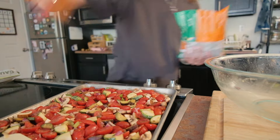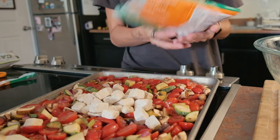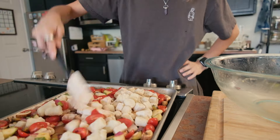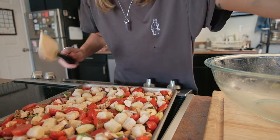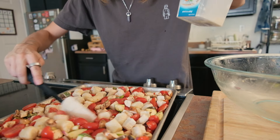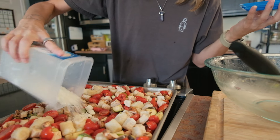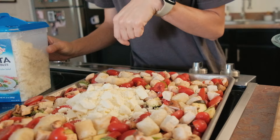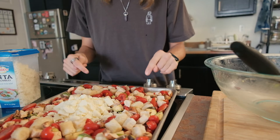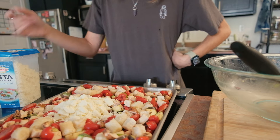I didn't have room to mix all of it in the bowl, so I'll see how this turns out. I have to add the feta. I'll try to mix everything up as best I can halfway through. That's like a block of feta right there. I'm going to put this in the oven for 40 minutes and check it halfway through.